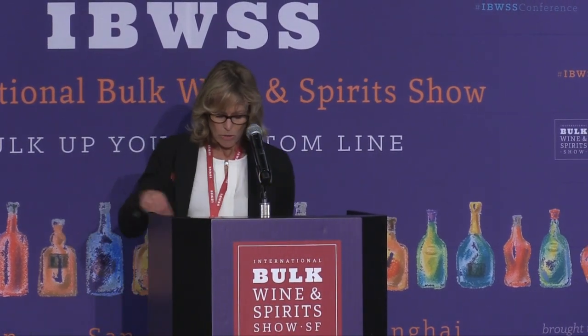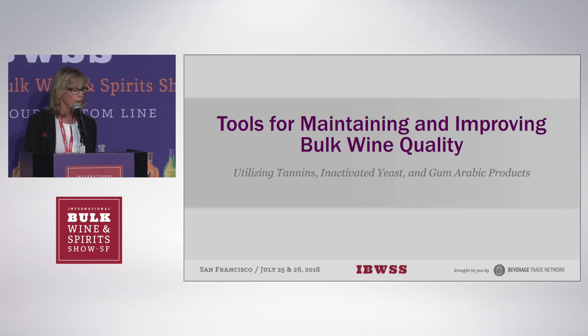Today, I am going to talk a bit about some tools that you can use for maintaining your quality for bulk wine, especially during transport.